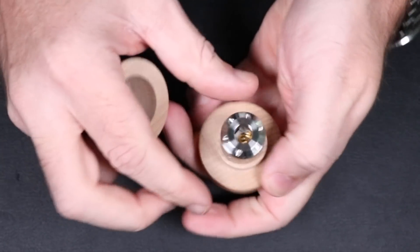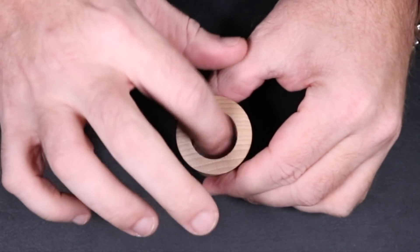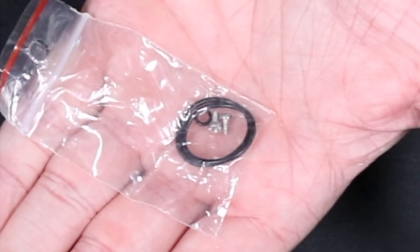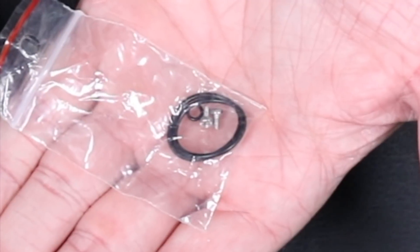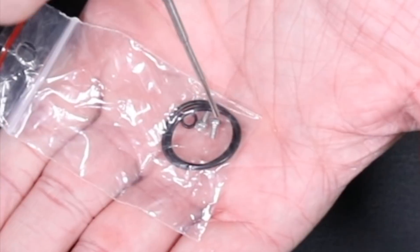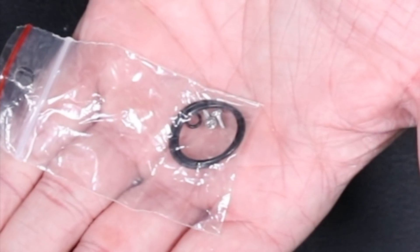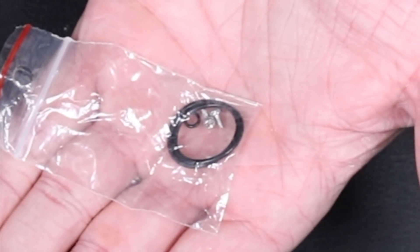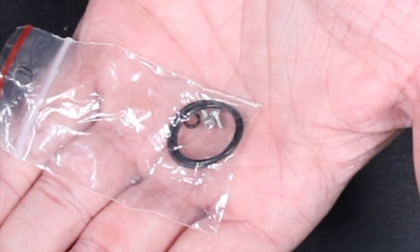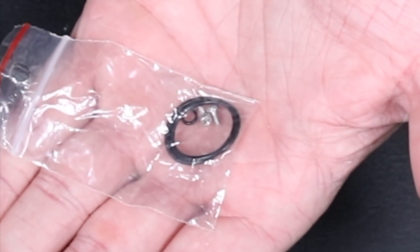You just unscrew the case and it pops right off — there is the Hussar. Your extras are in the top of the cap: o-rings, some extra post hole screws, and an o-ring for the bottom. That's it. You don't get any allen keys, you don't get a 510 drip tip. This is strictly a squonk RDA — it comes only with a squonk pin and is 510 only, so I'm not sure why you would drip on this thing.